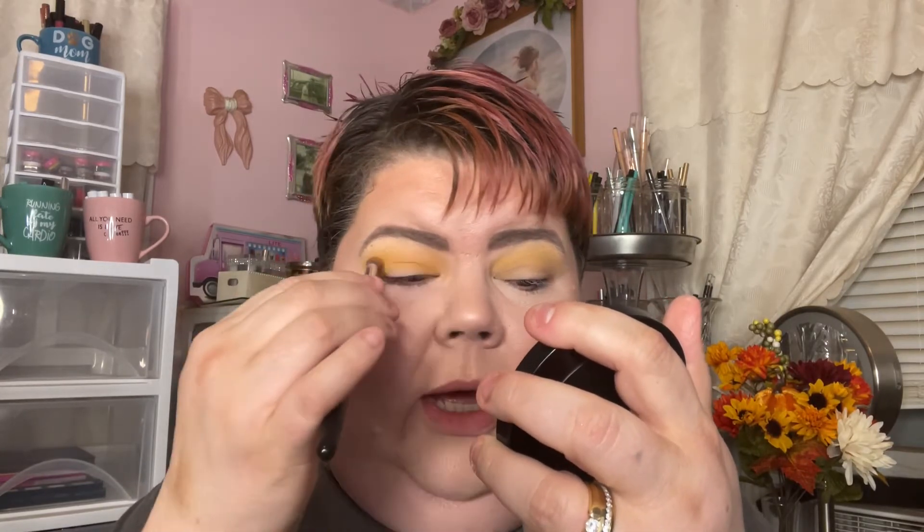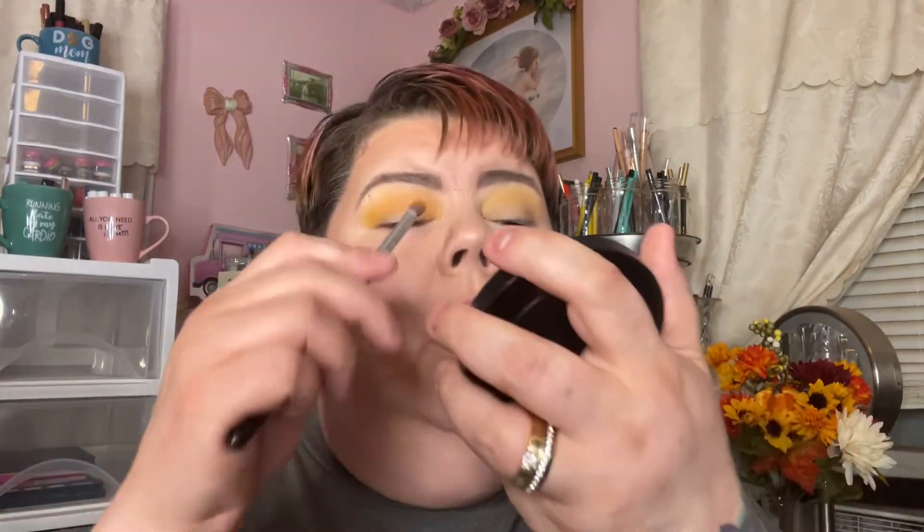Now I'm going to take a crease brush and go into Tropical Mango. It looks a bit shimmery but I don't mind using shimmers in other places besides the lid or inner corner, so I'm just going to put that in my socket. I have hooded eyes so I have to really get the shadow in there or you won't see it — I have to go up way above my crease for anything to show up. Wow, that is gorgeous — what a gorgeous color of yellow!